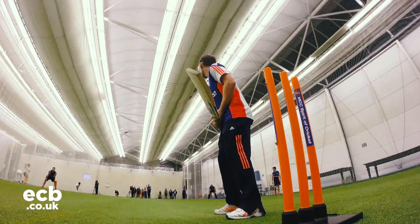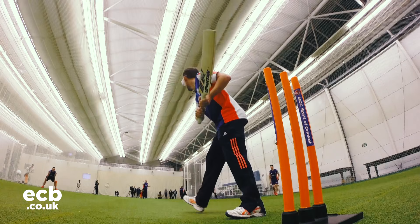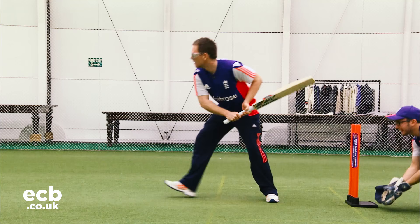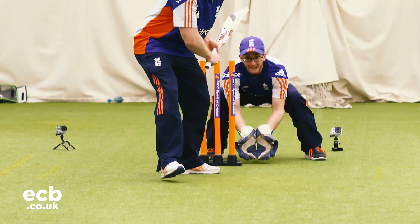One thing I did notice certainly from the get-go was how much your senses are enhanced once your sight is taken away. It's a credit to these guys — they're fantastic at what they do.